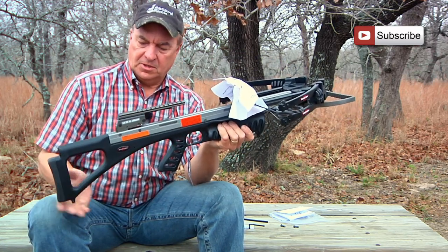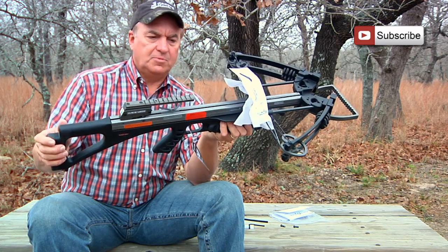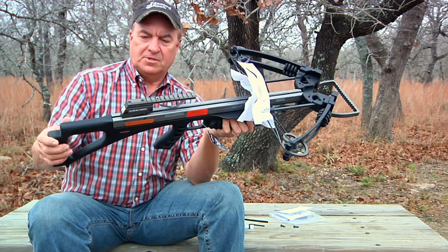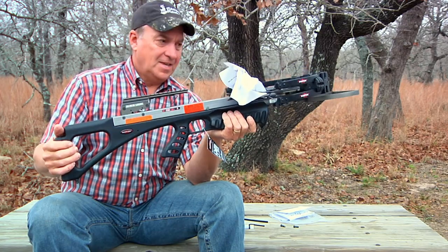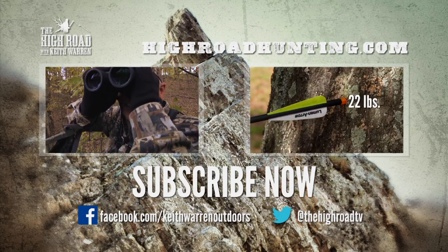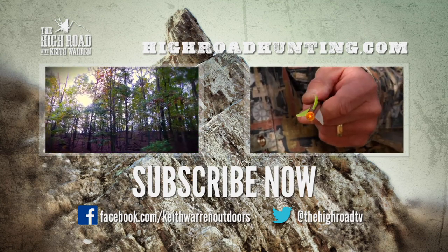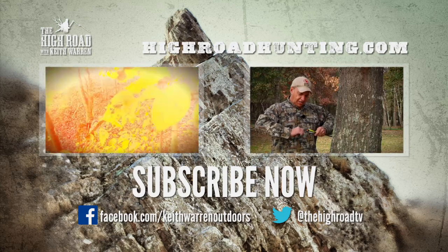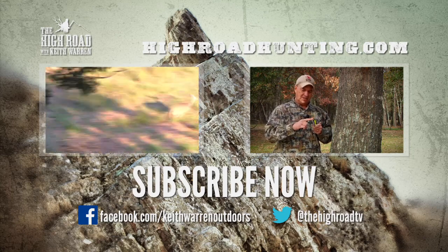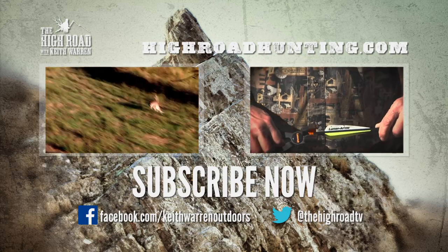Darden makes lots of cool accessories — they provide scopes, slings, and all different kinds of accessories. What we're going to do is put a special sight on this, because I've got a blind hunter that I'm going to be doing a hunt with soon and he's going to be using this Darden crossbow. We'll see how it works out, but on a scale of one to ten I'd give this bad boy a ten. We'll see you next time.